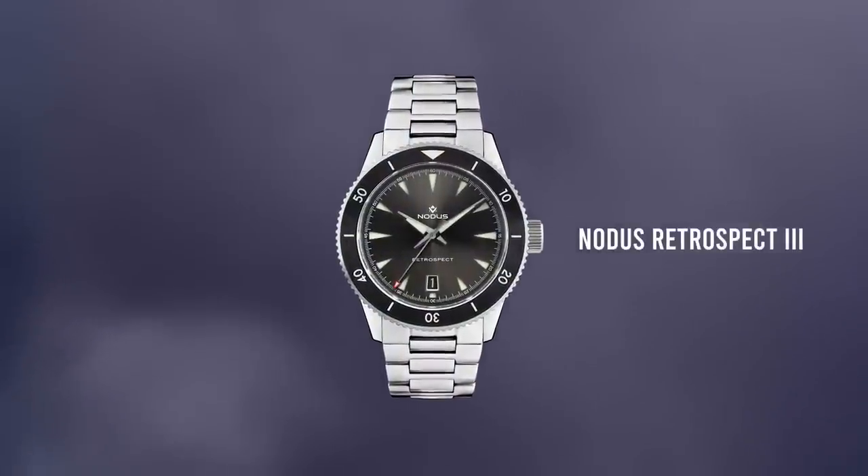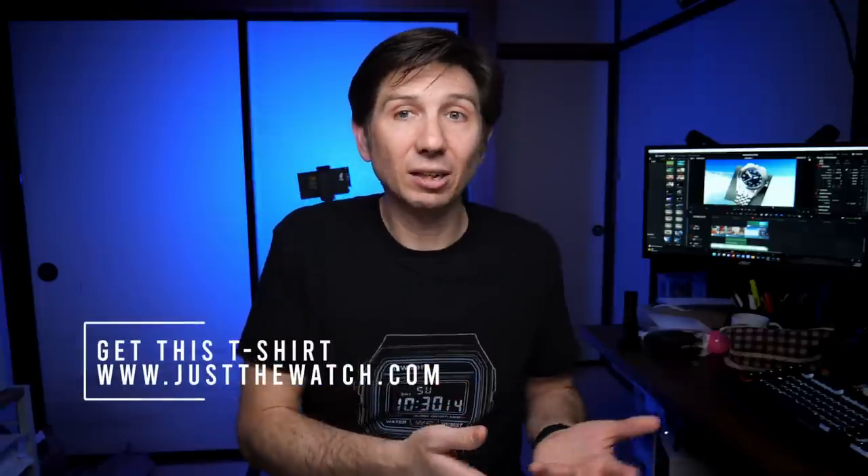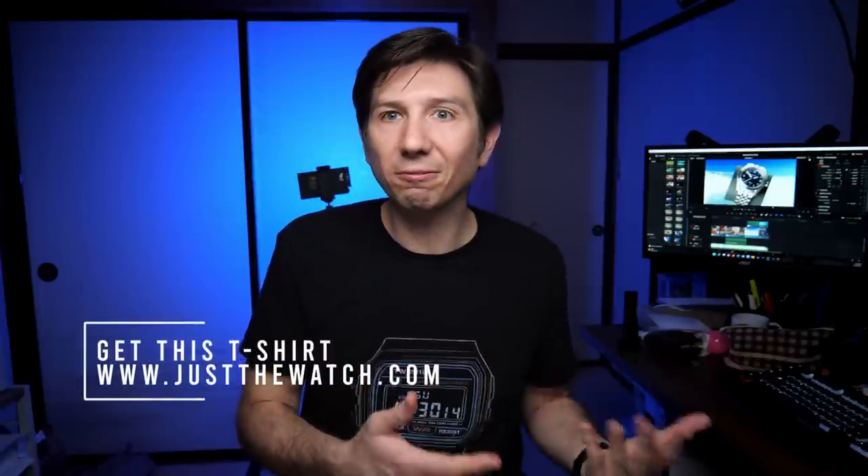I really liked the look of their Retrospect Diver, but I never actually got a chance to take a look at it. Not only am I drawn to their designs, I'm also drawn to the fact that they're based in Los Angeles, California, which is not far from where I grew up. And I love the idea that they also do all of their assembly in California.